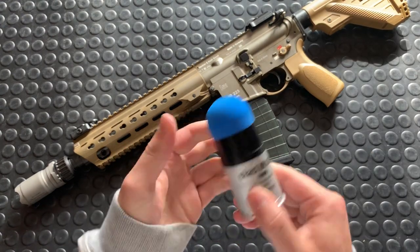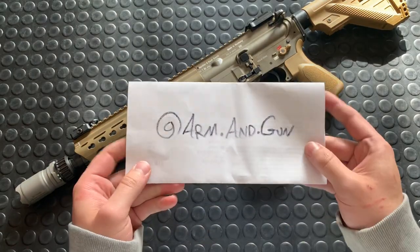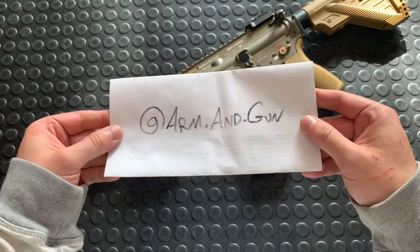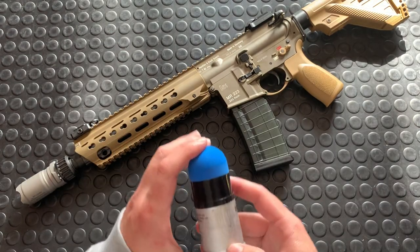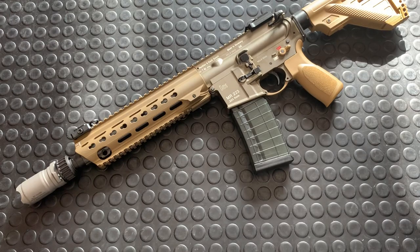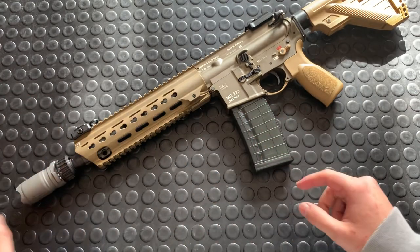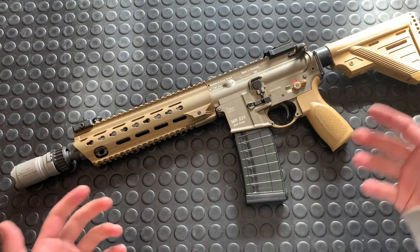You can get rubber-tipped rounds that you can shoot at cardboard boxes, like I did on my Instagram channel — go check that out at arm.and.gun. You can get chalk marking rounds. Basically you just get the training stuff or the riot control stuff. So don't freak out — grenade launcher, but not actually a scary grenade launcher thing if that bothers you.